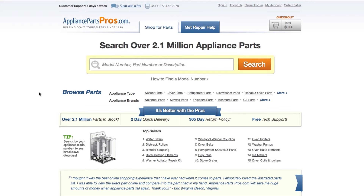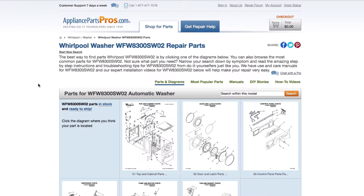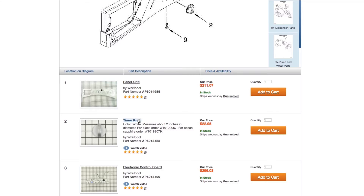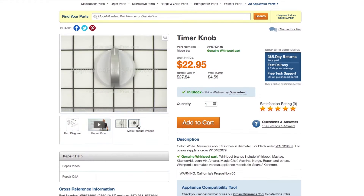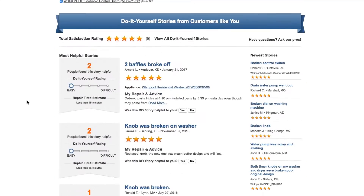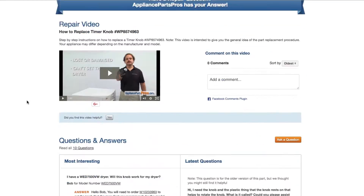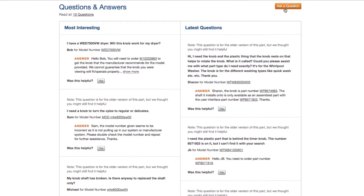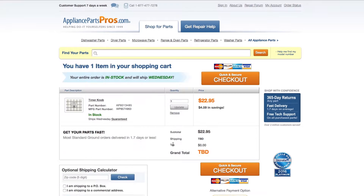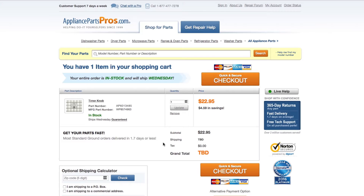If you need to order a part, simply go to appliancepartspros.com and type in your model number. Find your part on the easy-to-read diagrams and match it to the number below. Click on the part if you want to see more pictures of the item or watch its repair video. You can also scroll down to see DIY stories from customers like you, or ask a question in the Q&A section. Once you're ready, you can add the part to your cart. Most orders will arrive within two business days.